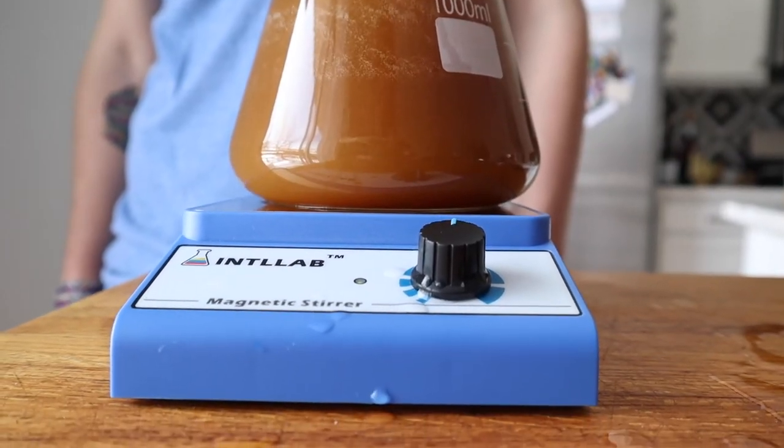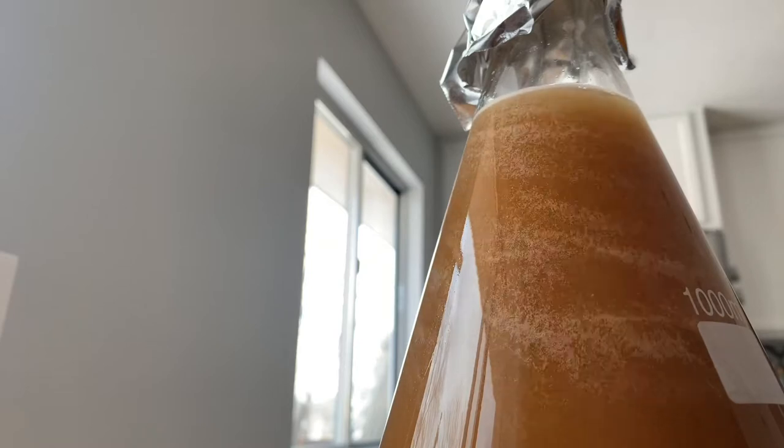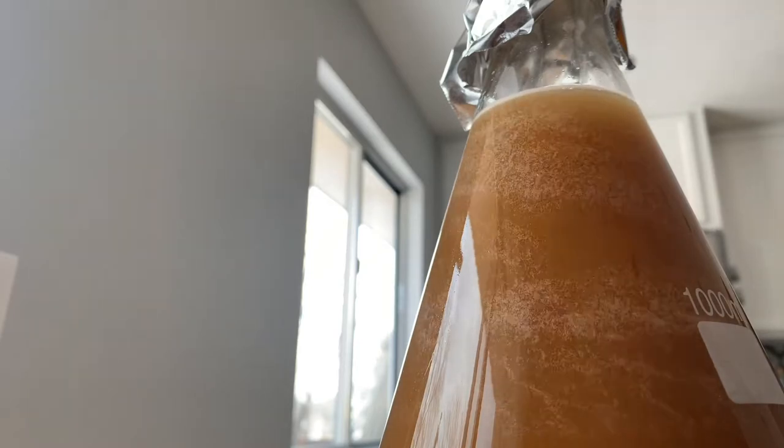I'll just let this spin for about 24 hours on the stir plate and we'll see what happens. Now, let's make some beer.